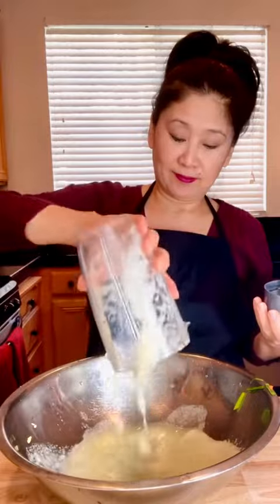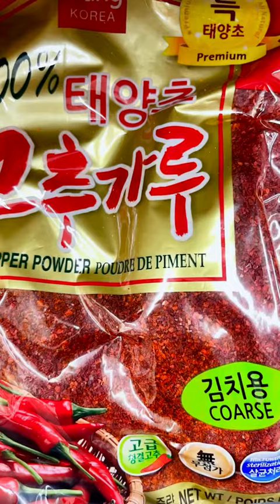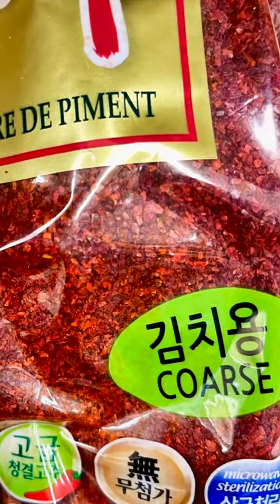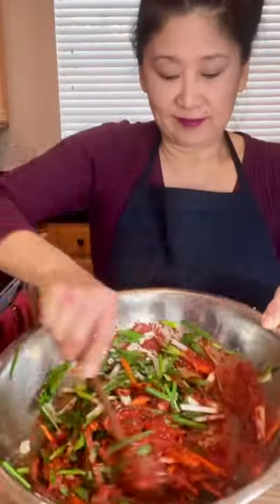Meanwhile, make a paste by mixing the seasoning, porridge, and gochugaru together in a bowl. You'll find either coarse or fine gochugaru in stores — make sure you get the coarse for kimchi. Mix to form a paste.